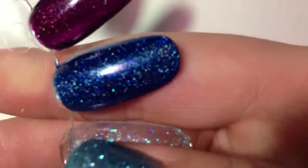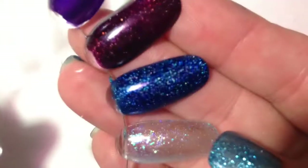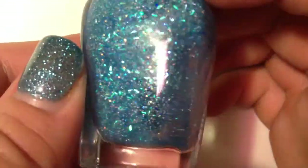Dream is just like Peyton — it has this really fine shimmer and amazingly packed glitters. I love them both; these are definitely my favorites in the collection. If you remember Storm from a previous Zoya collection, they're kind of like that.